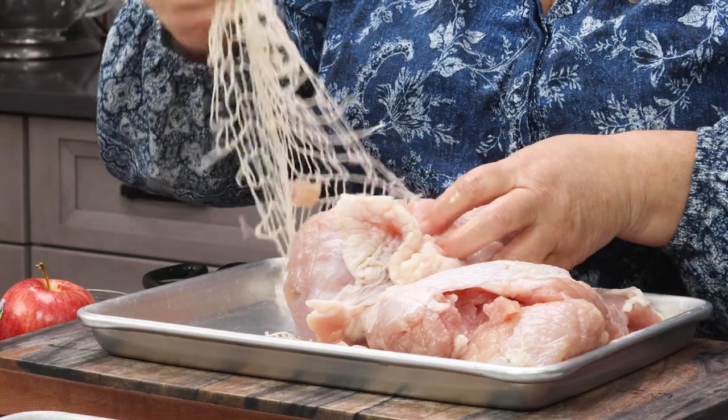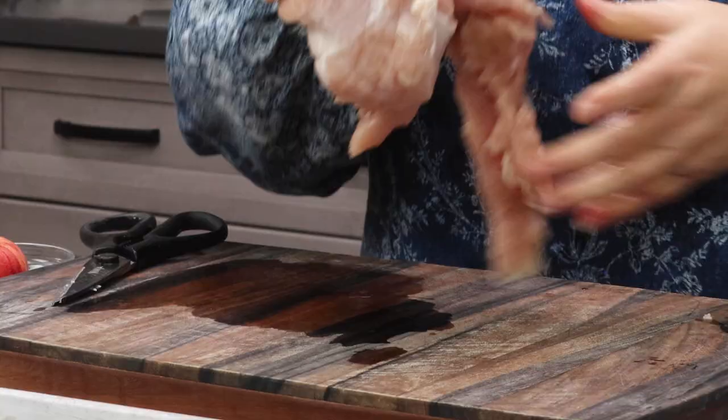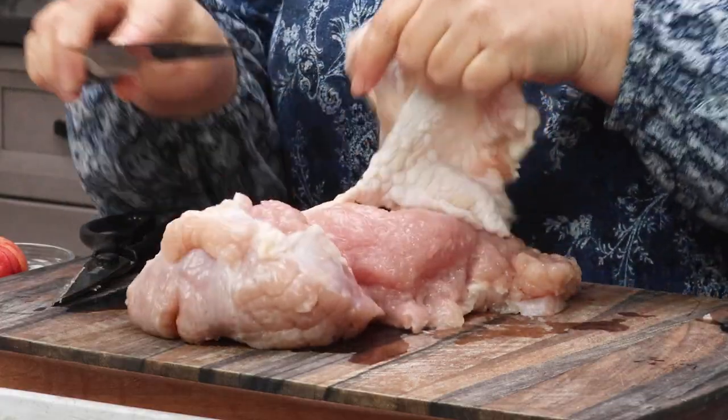I'm going to consider this one a whole turkey breast — I'll forget about the other piece for this recipe and slice and stuff it. You do not need the skin for this recipe, but you might want to keep it if you want to make a little pan gravy, which I'll show you at the end of the video. It's very delicious.